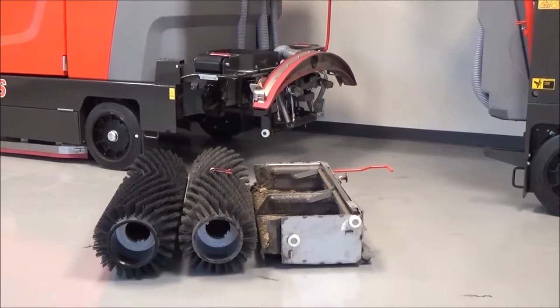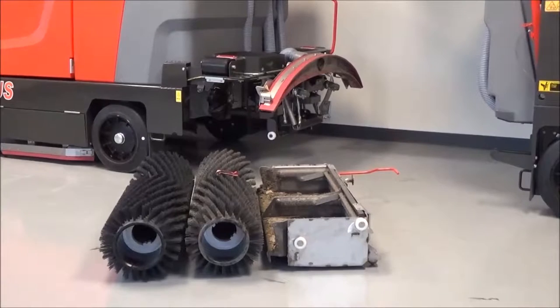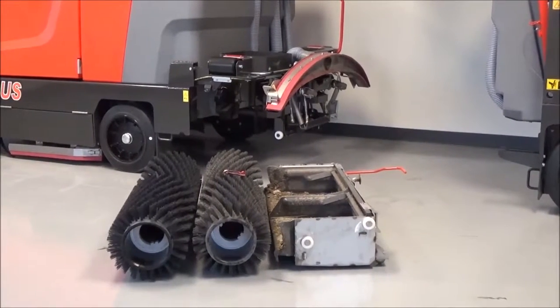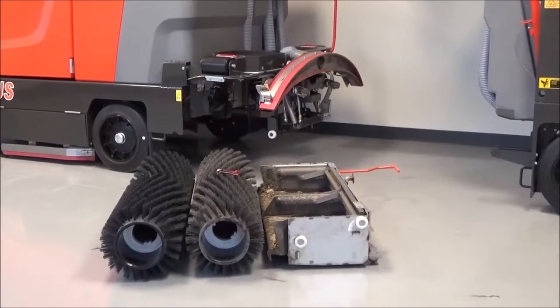Materials that the machine will not sweep are shrink wrap, banding, and large skid boards. Those should be picked up and not swept or scrubbed. Smaller pallet chips and smaller debris are fine to be swept with this machine.